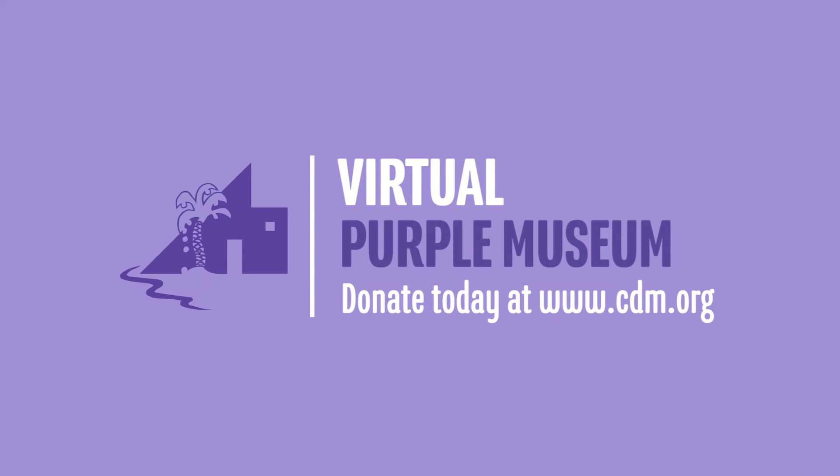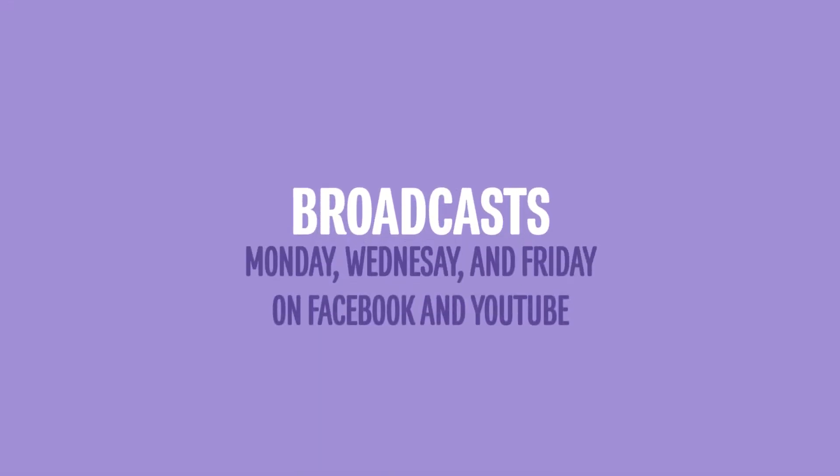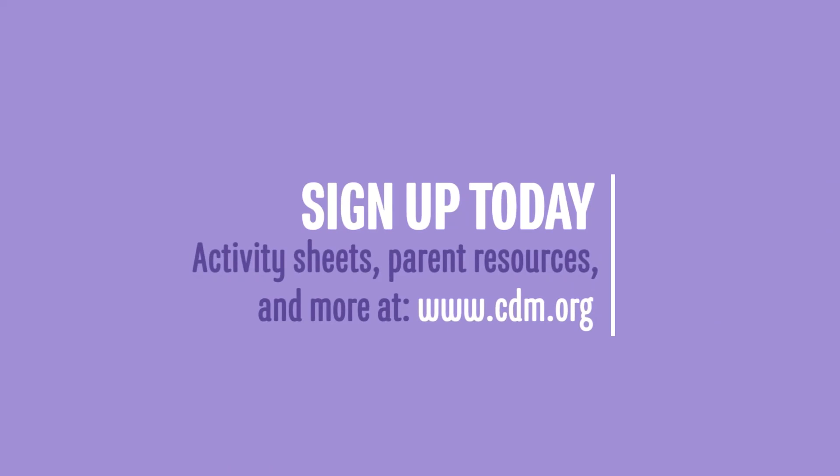Thank you for watching our virtual Purple Museums broadcast. If you're enjoying this content, please consider making a donation to support our efforts. Our broadcasts are every Monday, Wednesday, and Friday. Stay in the loop by joining our email list by visiting www.cdm.org — sign up today.